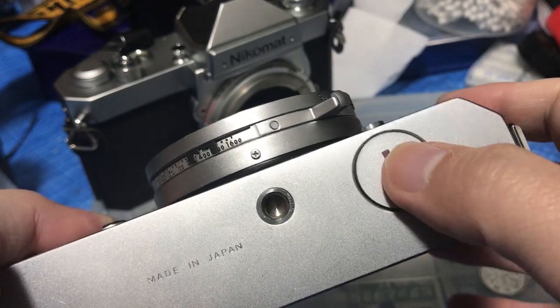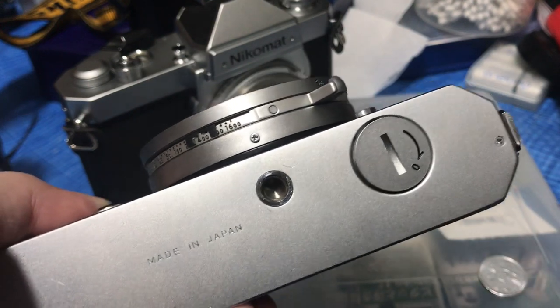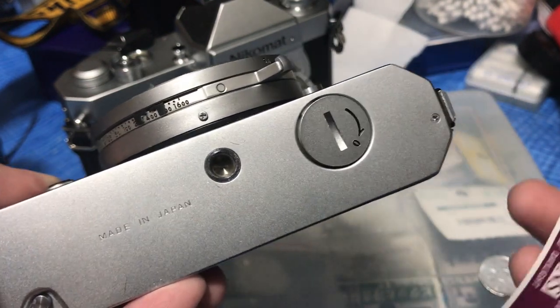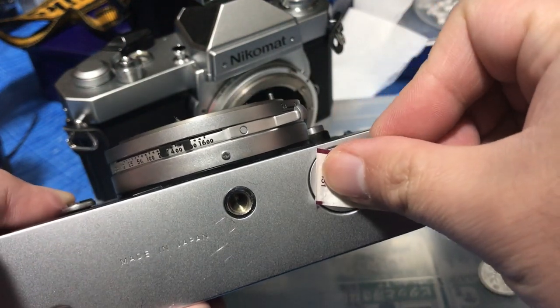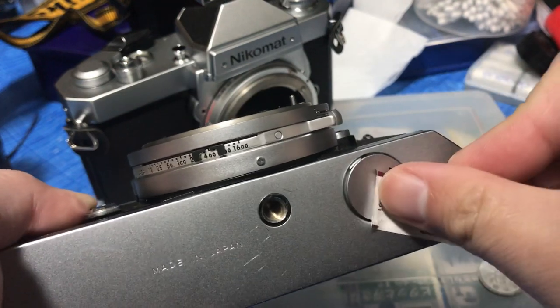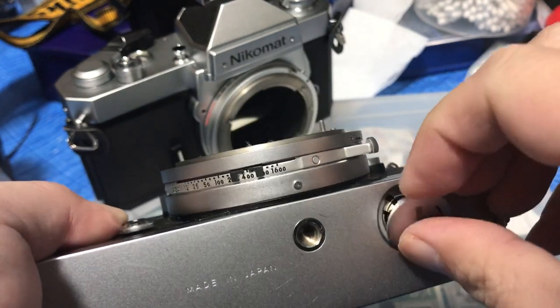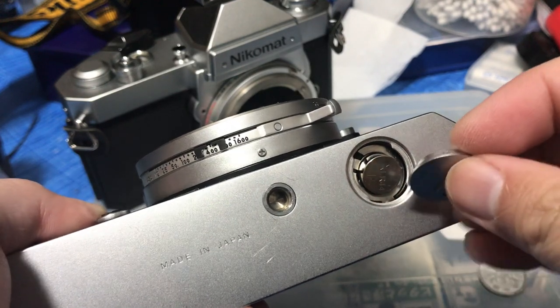Stick it like this and then jerk it really quickly just like this — this should come off. There's a battery inside. If that didn't work, then you'll have to open the bottom cover.